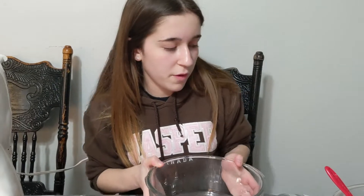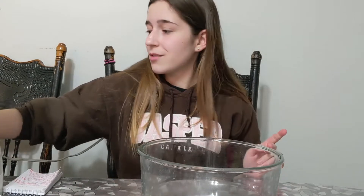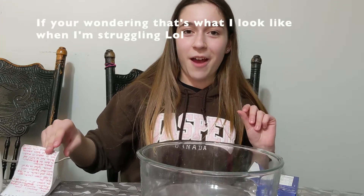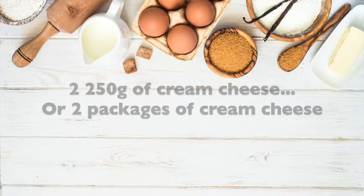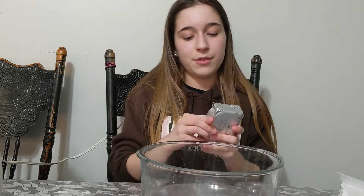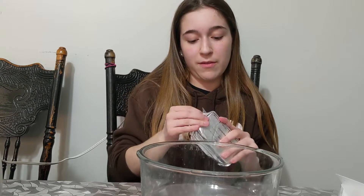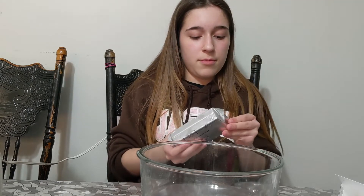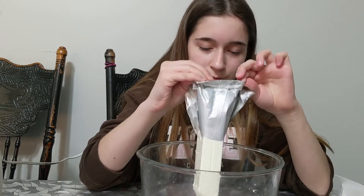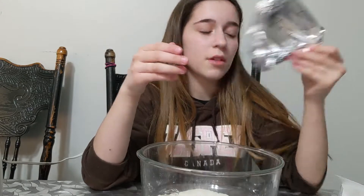We're going to need another bowl for this. What we're first going to do for the cream cheese is add the cream cheese — you're going to need 250 grams of cream cheese. You're going to just plop it into your bowl, and plop the other one in too.